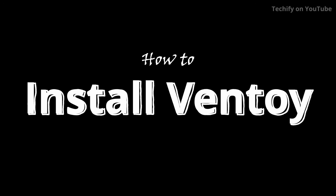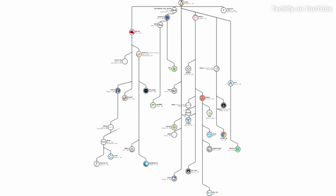Hey everyone, welcome back to another video. Today I just wanted to show you guys an awesome piece of free open source software that I use all the time when I'm switching between Linux distros or installing new operating systems on my various computers.